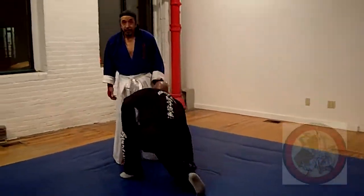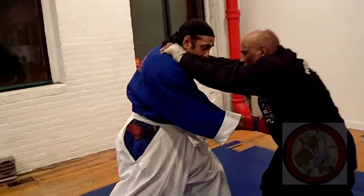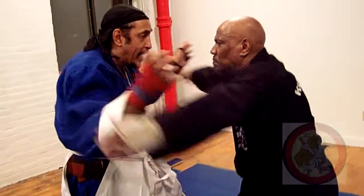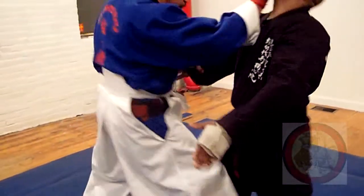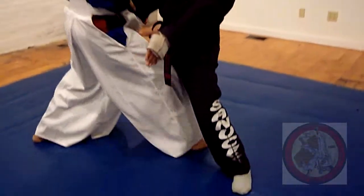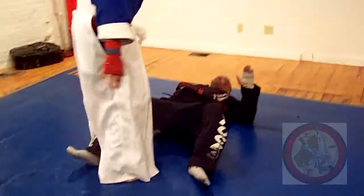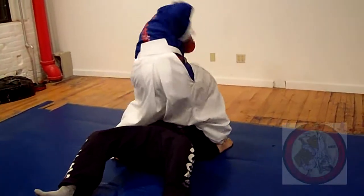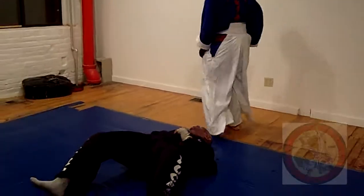Break it down. Again, as soon as he touches me — one, right under here, two — I break. Here's a break. I break the balance here. Now I hook the back leg, scoop — one, two, three, five, six, seven.